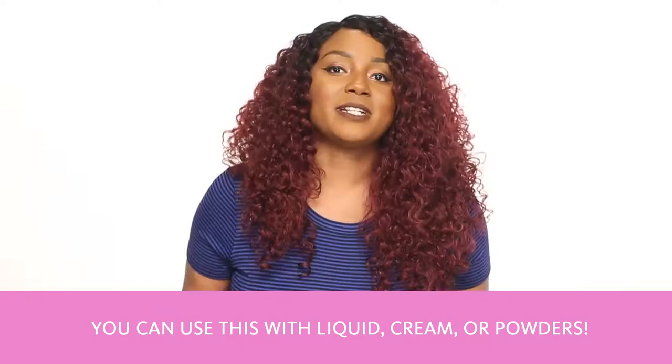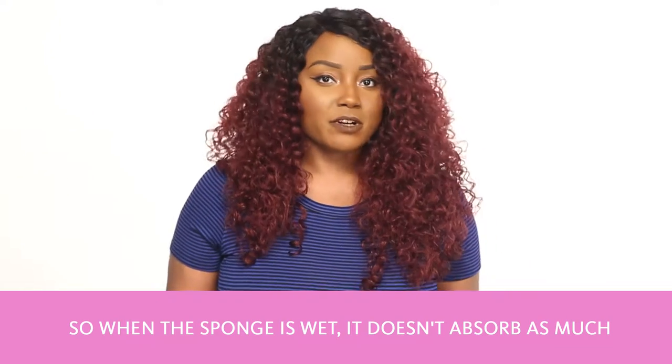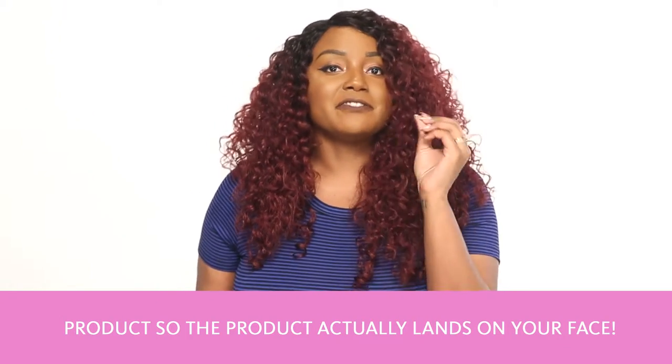You can use the Beauty Blender with liquid, cream, or powders. When the sponge is wet, it doesn't absorb as much product, so the product actually lands on your face.